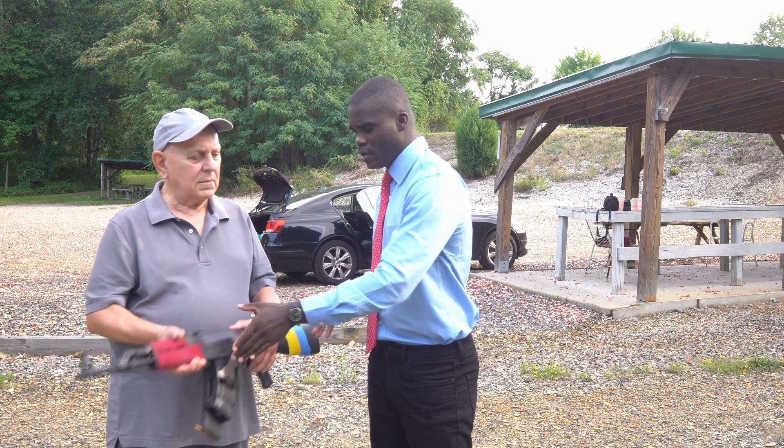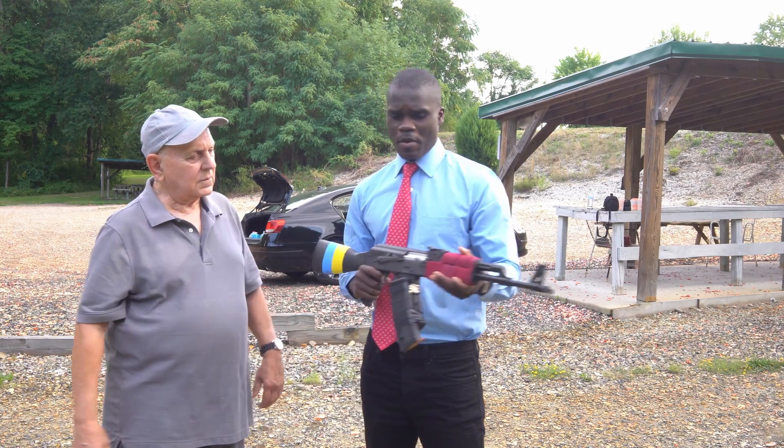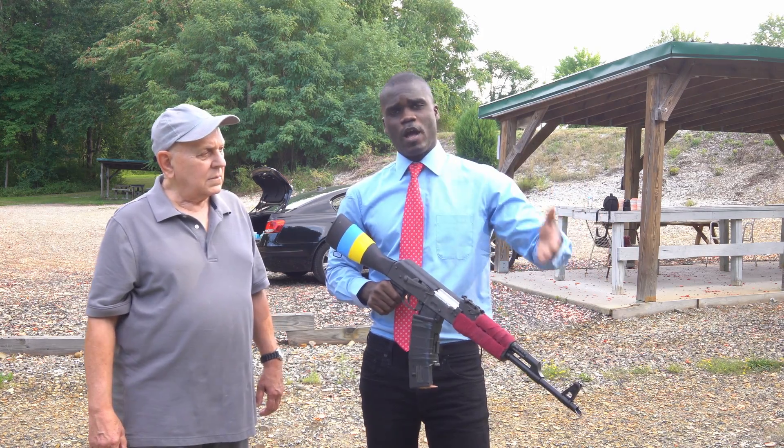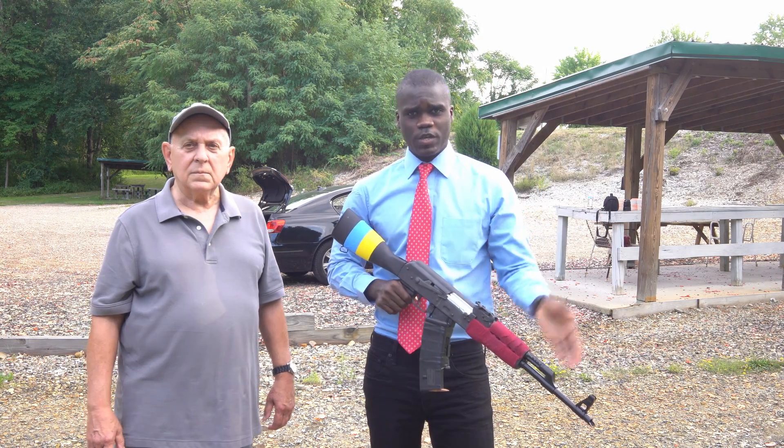Hello everyone. Today I'm going to be doing target practice and we have this rifle here. It's an AK-47, and basically what we're going to be doing is, as I did in my previous video, I'm going to set up some bottles and I'm going to be shooting at them.